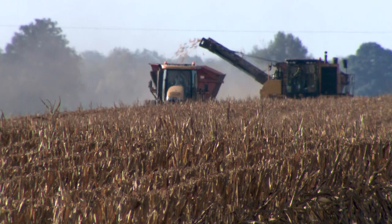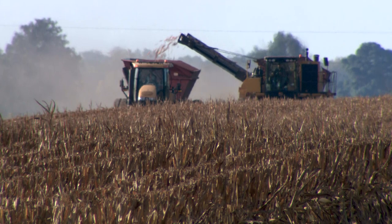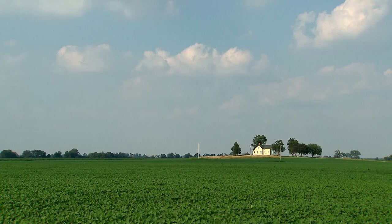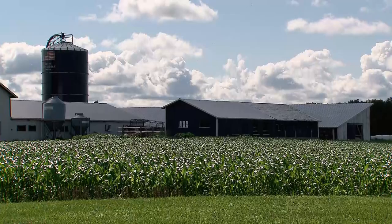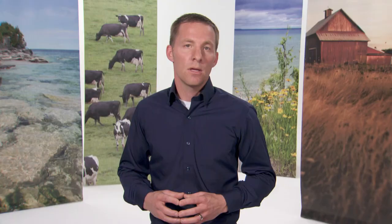As farmers, I ask that you visualize your individual operation and begin to think about how you can apply these principles. You may be doing some already, and some may be a challenge for your landscape. Visit with your local Soil and Water Conservation District and Natural Resource Conservation Service professionals, as they can assist you with technical assistance and potentially cost-share dollars as you make changes on your farm. You can also visit our website at BlanchardDemoFarms.org for videos, fact sheets, and upcoming field days and tour opportunities, so you can learn more about the science behind the conservation practices. Thank you.